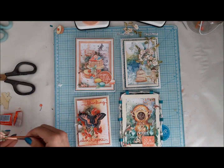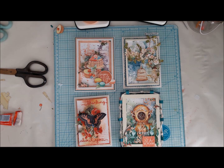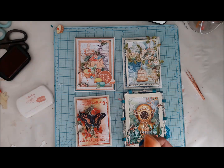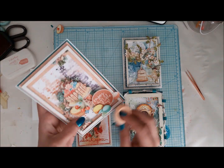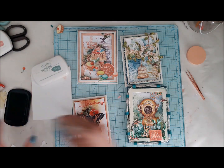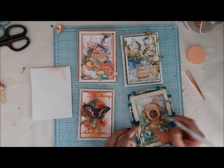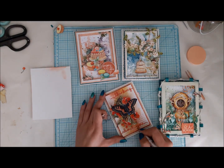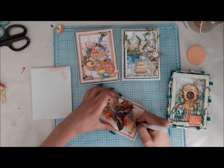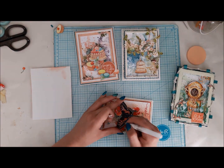Once I'm done with that, I place my card panel into my card base. Now you can see me adding last touch-ups — I added these to all four cards at the same time. I stacked some more elements, added sentiments to cards that were missing them, inked up the edges of some cards, and added touch-ups with my white gel pen, highlighting some details. After that I used my Wink of Stella brush to add some shimmer to certain elements — it's really hard to catch on camera or in photos, but in real life it makes all the difference.